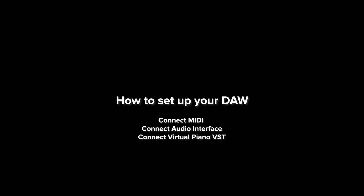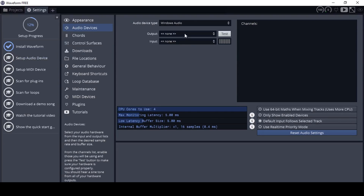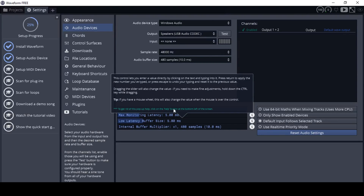Alright, now that the bills are paid, let's set up your DAW in 3 easy steps so you can start playing piano on your computer. First step: let's connect the audio. Click on setup audio device, and select the USB Audio Codec. Press the test button — the audio should be coming out of your audio interface, through your headphones or speakers, whichever one is connected.